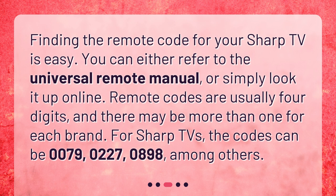For Sharp TVs, the codes can be 0079, 0227, 0898, among others.